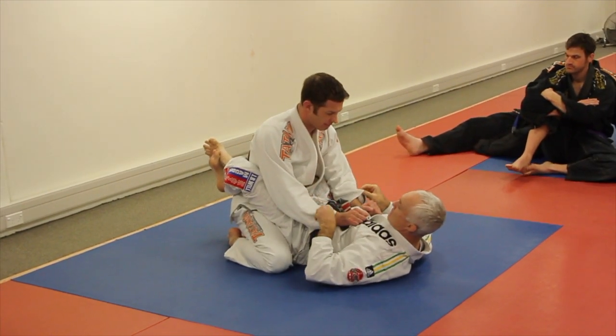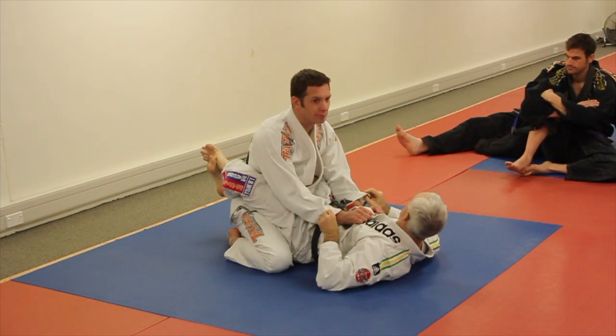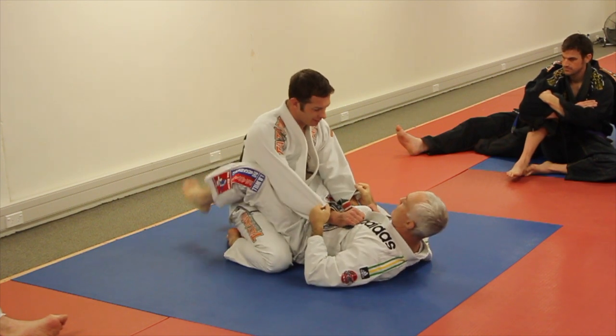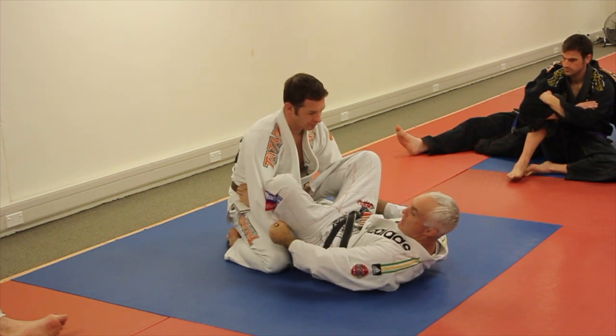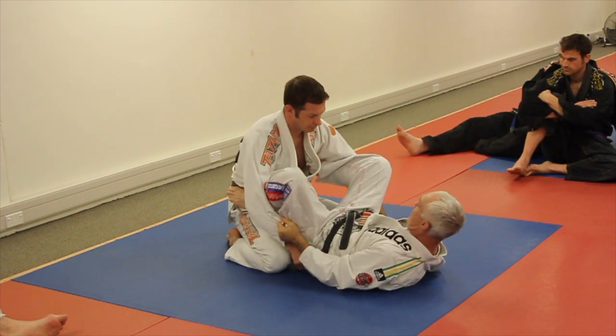Basic closed guard. We grip the sleeve — you've got to grip the sleeve and do this grip here. So when he pulls his arm and yanks it out, it's kind of just hanging there and stuck. Feet on the ground, hip out to the side, knees come in, split the arms. My elbow's not out — I don't want space in here. I want that lock like that.